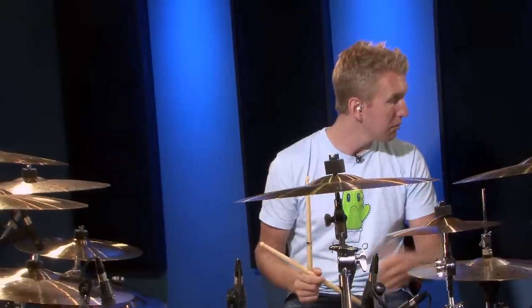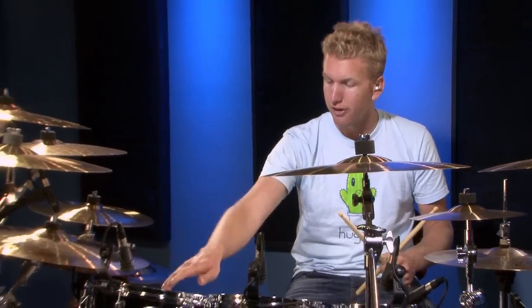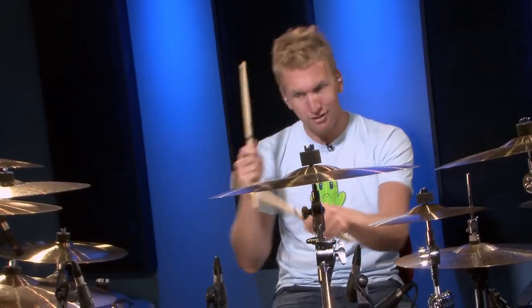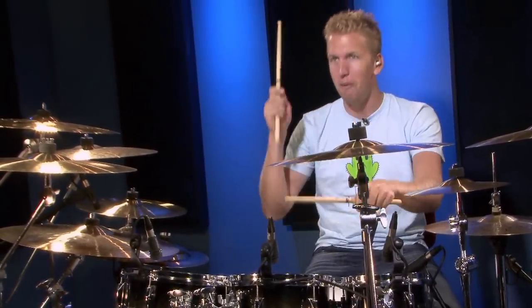So we did number one on our legs. Now we're going to number two. Number two is basically just snare, high tom, mid tom, low tom. I'm going to alternate my hands: snare, mid tom — snare, high tom, mid tom, low tom — snare, mid tom, high tom, mid tom. Let's put the metronome to 70 beats per minute and hear how that sounds.